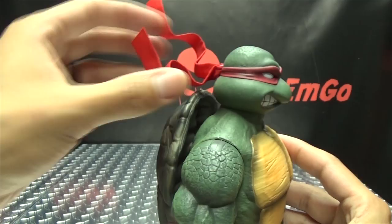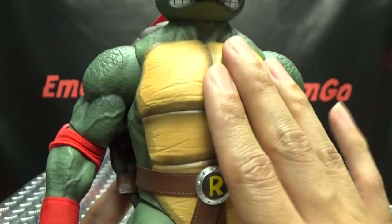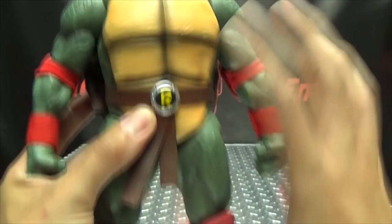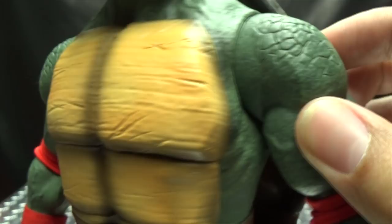The body itself is very nicely done and very nicely detailed. They all use the same body — the same exact body that's on Leonardo, Donatello, and Michelangelo. The only difference is just the head sculpt and the letter on their belt buckle. That's the only molding difference with these figures. Despite using the same mold, they still look incredible — it still looks amazing. Of course, you've got the R right there.